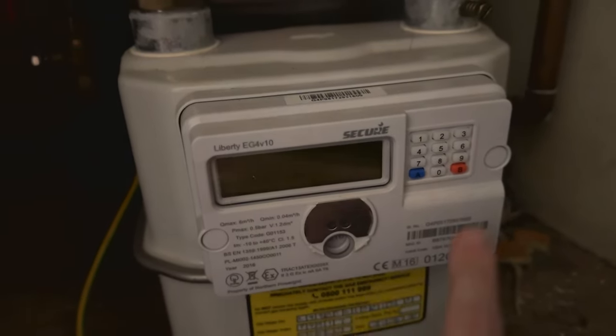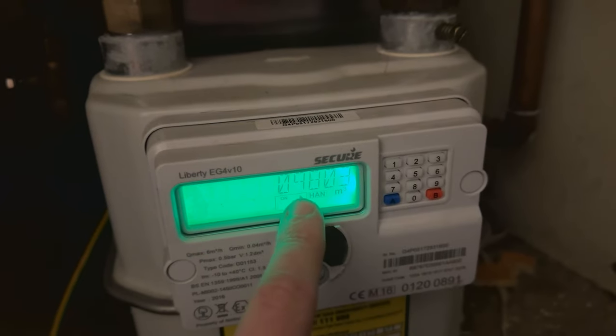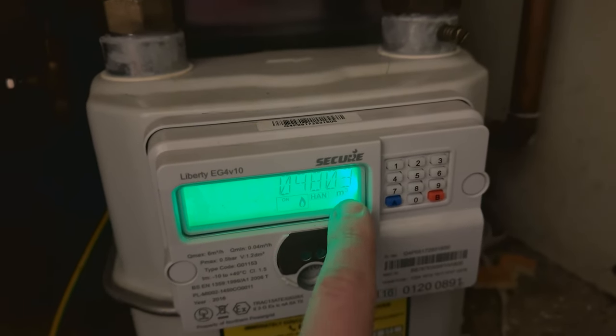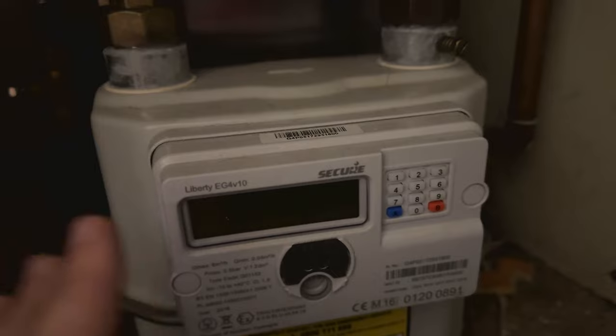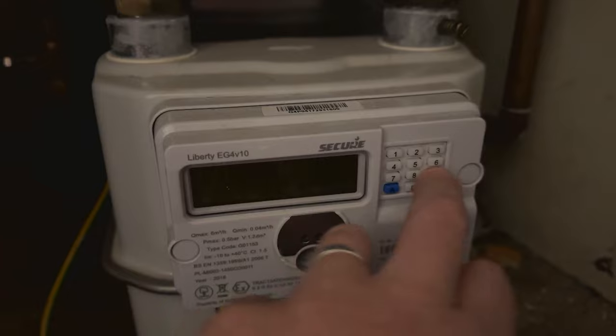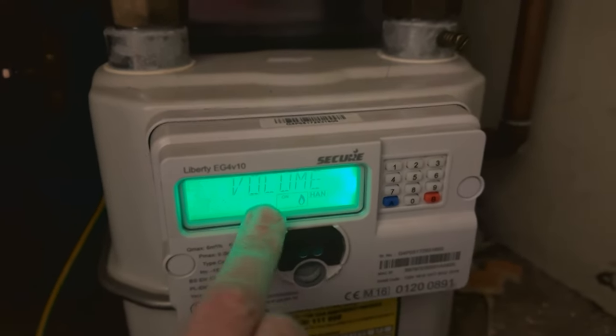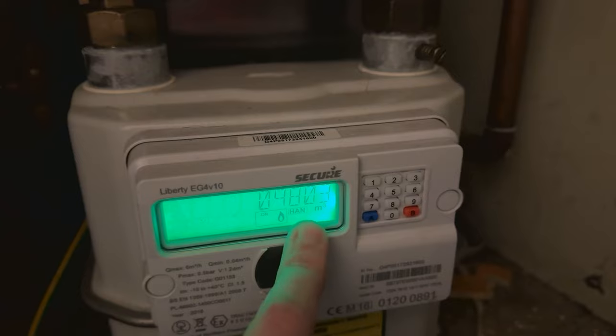On this particular meter you press the number nine. It comes up with volume and then this is your meter reading. You can see there it's got the M3 and the light doesn't stay on too long but that's what it comes up as. So that's how you get your meter reading. If it goes off and you need it back just keep pressing nine again till it comes up volume and then it should show the meter reading.